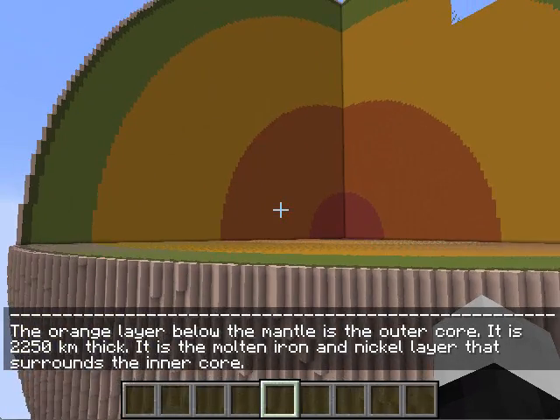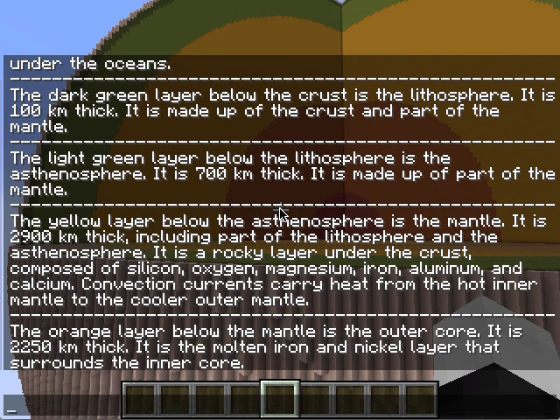The orange layer below the mantle is the outer core. It is 2,250 kilometers thick. It is the molten iron and nickel layer that surrounds the inner core.